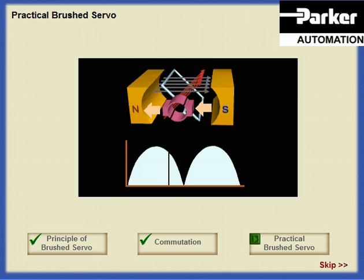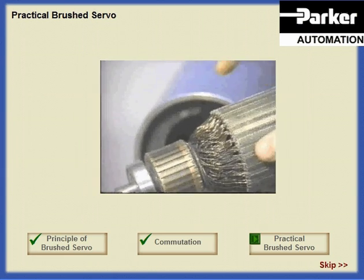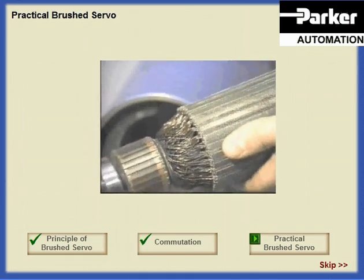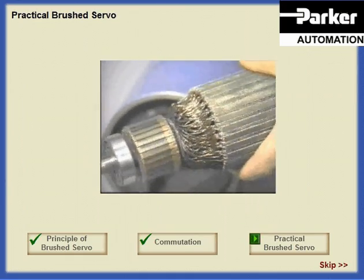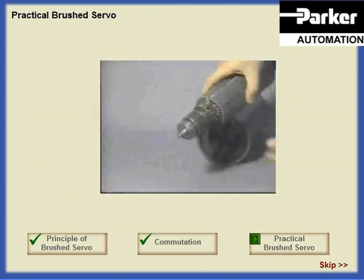We can improve the situation by adding more coils and more segments to the commutator. Just one extra coil will eliminate the zero torque points, and additional coils will further reduce the torque ripple. Each coil is connected to the commutator so that current flows through all of them and each one contributes to the torque. In this way, the torque ripple can be made extremely small and the motor will rotate very smoothly.